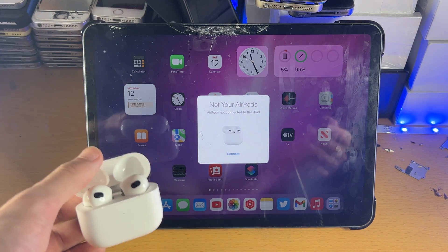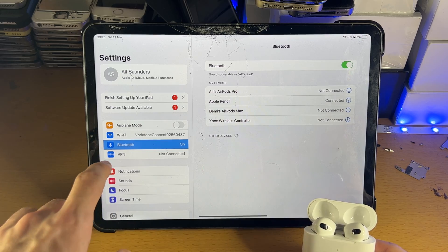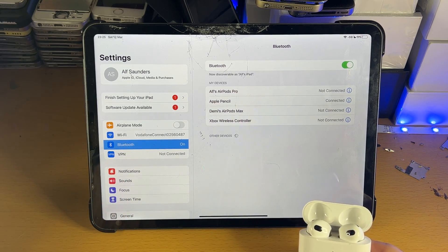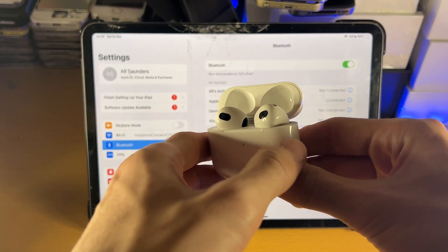However, if that message is not showing up, what we can do is head over to Settings, tap into Bluetooth. On the AirPods itself, make sure the case is opened so the lid is in the open state.